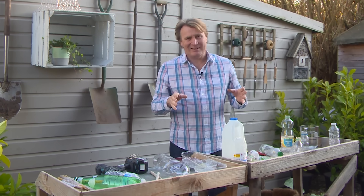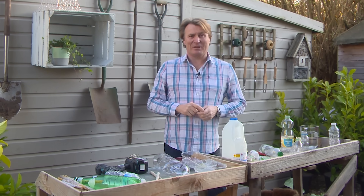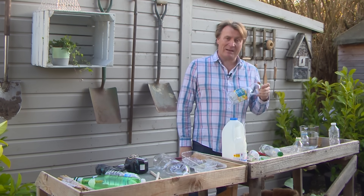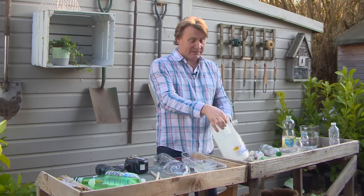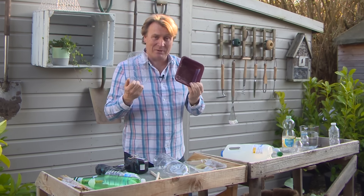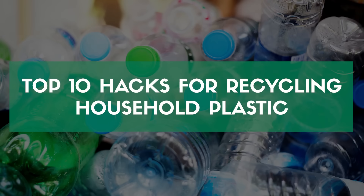Whilst we're all gardening at home, it's not easy to get to garden centres. Here are a few great hints and tips on how you can use items that you normally put in the bin but instead upcycle them to use in your garden. That's everything from plastic bottles to yogurt cartons, milk cartons or even containers that you had your food in — all can be cleaned up and reused. Here are my top 10 favourite hacks.